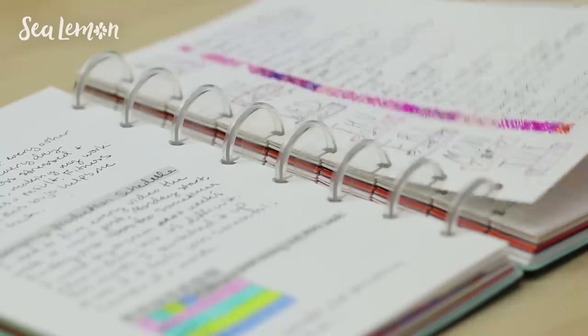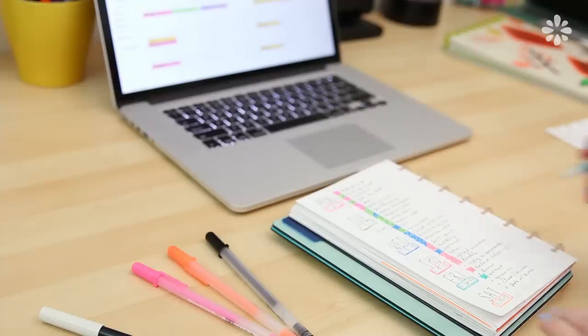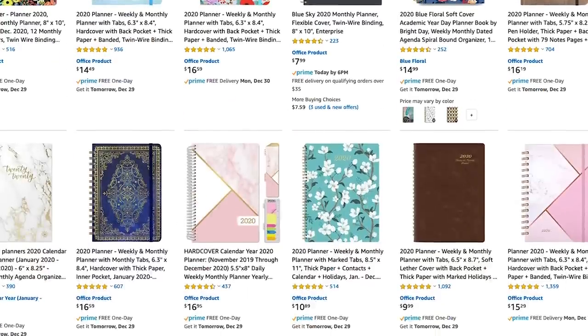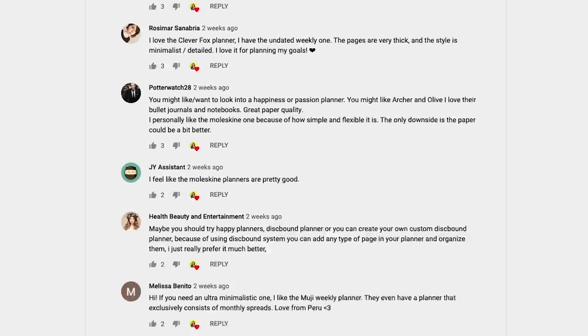I've decided that I want to try a planner next year, but I have been bullet journaling for a few years now and I use my Google Calendar a lot. Honestly, I haven't used a planner since my days in college. So when I was researching what planner to get, I was honestly so overwhelmed because there are so many more planners available nowadays. I turned to you guys and asked for some suggestions and you had some really great ones. Thank you, by the way.